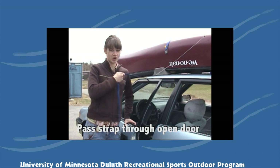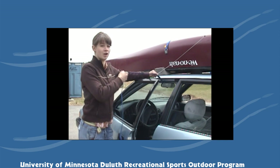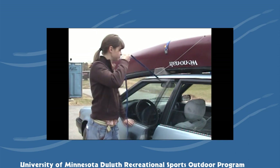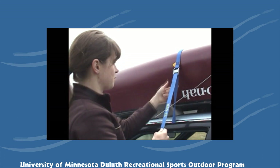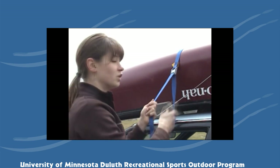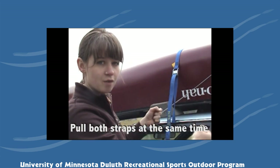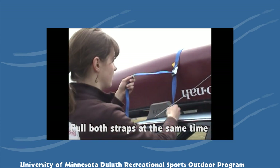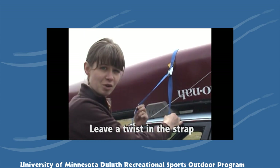If you don't have a rack on top of your car, you can strap the canoe to the top of the vehicle by passing the straps through the open doors. Pull the strap through the clasp from the bottom to the top. It's good to pull both straps at the same time so that you're putting equal pressure on both parts of the boat, and leave a twist in your strap so that the strap doesn't vibrate in the wind.